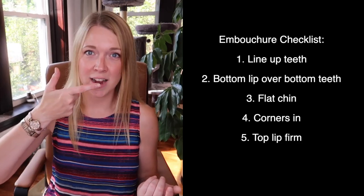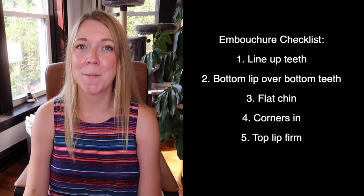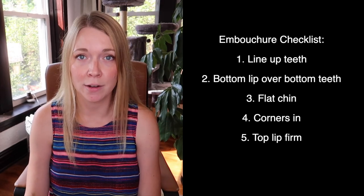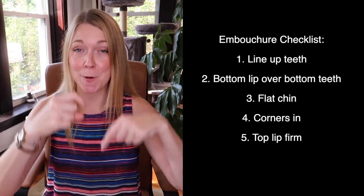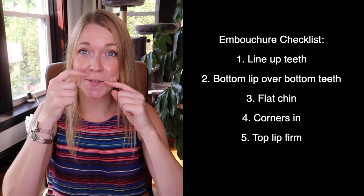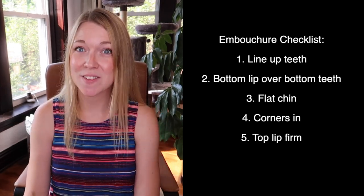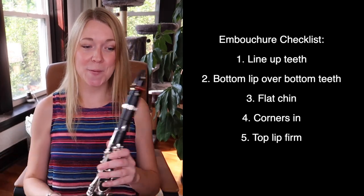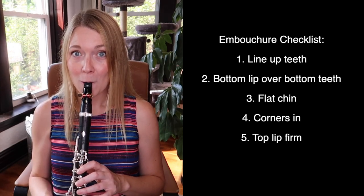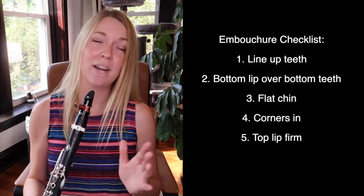Let's go through our embouchure checklist really quick. First, line up your top and bottom teeth. Second, put your bottom lip over your bottom teeth — not inside your mouth, just a little bit over. Then flatten out your chin, corners in, top lip firm. A really simple way to think about that is to think of something sour, make a sour face, then put your top teeth on the top of the mouthpiece and play.